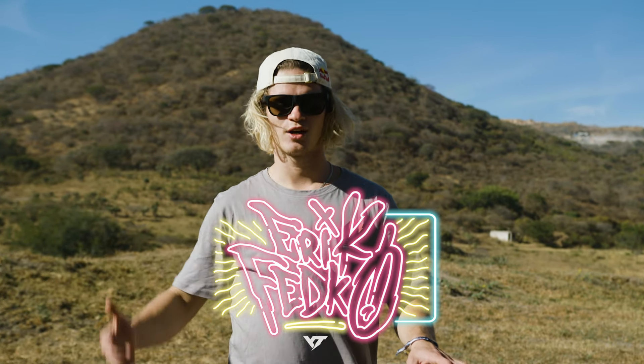Hey guys, it's Eric. We're out here in Mexico for the Frias Fiesta, and I'm super stoked to be riding for YT from now on. This is my custom bike.